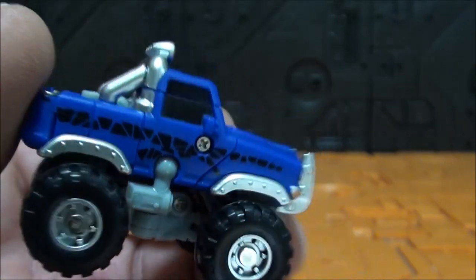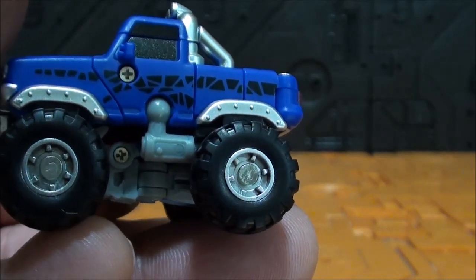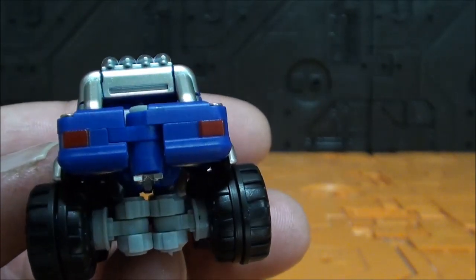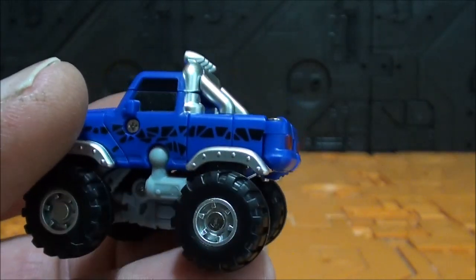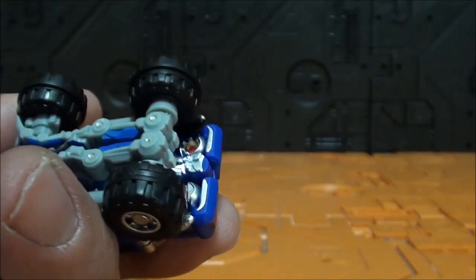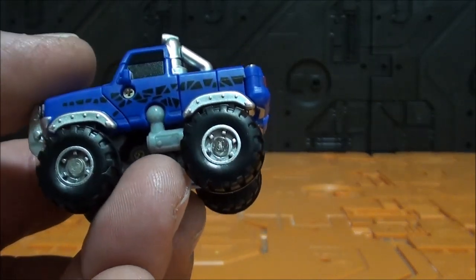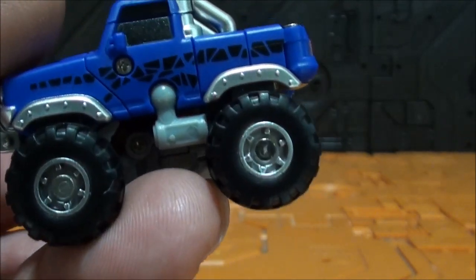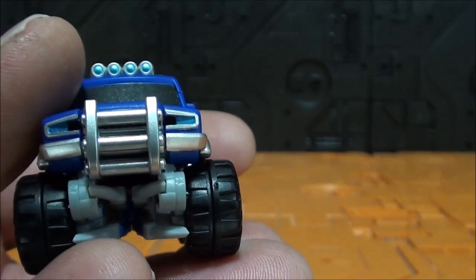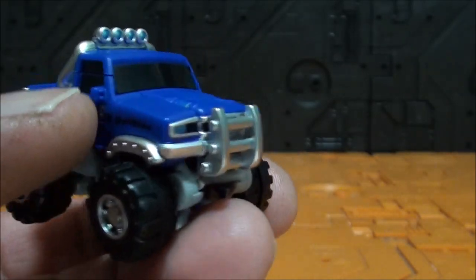Vean la pintura por este lado también. Las llantas, los neumáticos, la pintura metalizada. Las luces pintadas atrás. Quitando ese ball joint, que es lo único raro, nadie podría pensar que esto se transforma. Incluso por abajo se ven un poquito los ojos y las garras delante. Vean los guardabarros, qué cosa más bien hecha, qué cosa más bonita, pintura metalizada también en los golpes delanteros. Todo queda muy bien oculto.